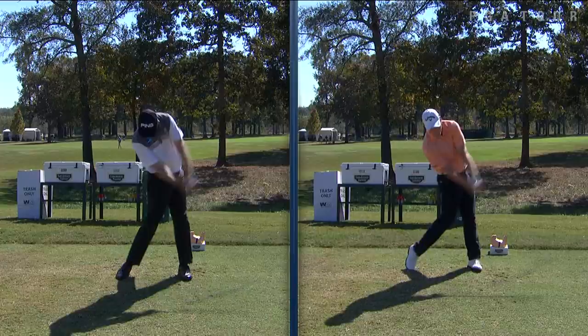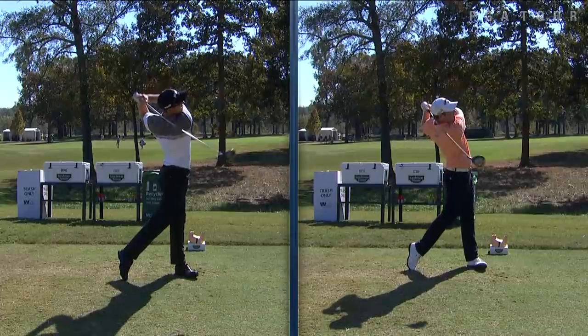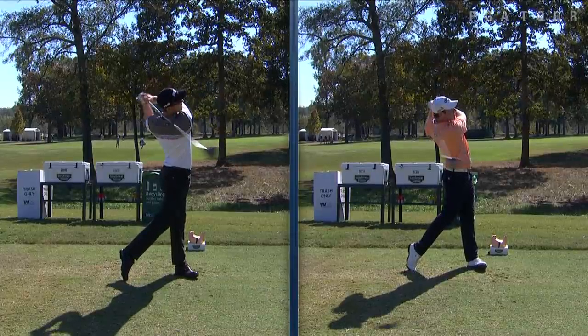That probably accounts for a little difference in distance, Grayson being a longer hitter than Seamus, but both very good drivers of the golf ball. Two really good golf swings right there.